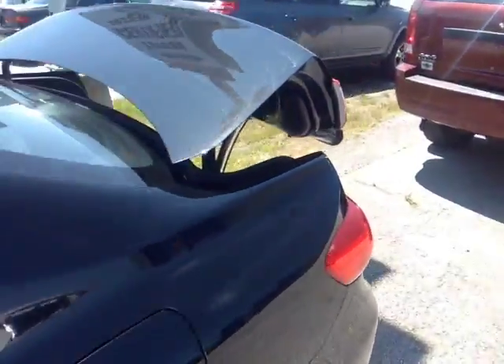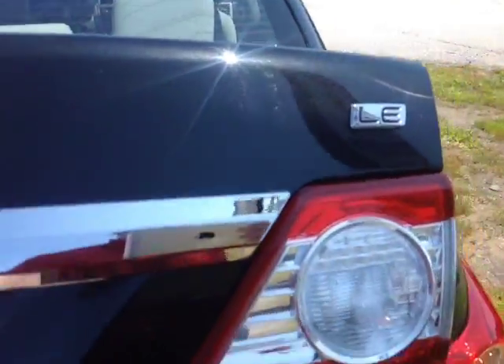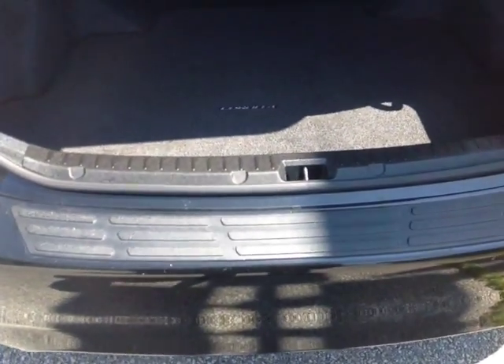Let's go around to the back and take a look at the trunk space here. We've got your LE badge up on the right hand corner, an elegantly carpeted Corolla cargo mat, and a bumper guard there.